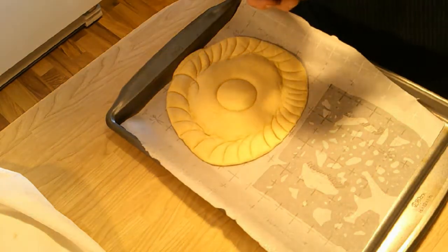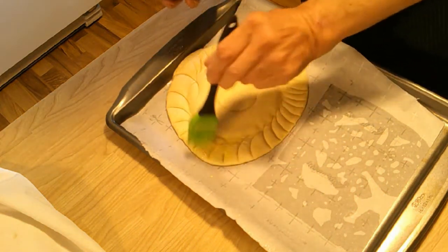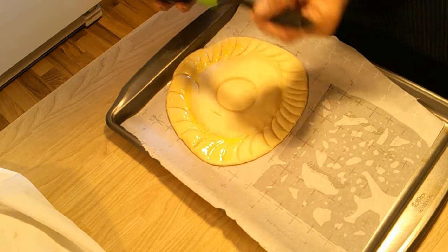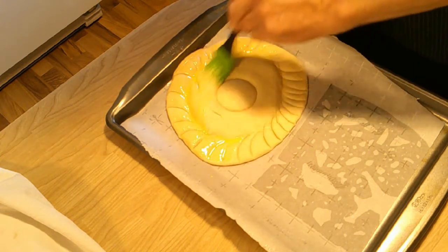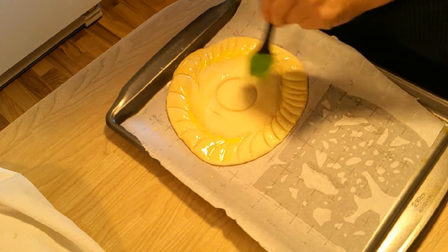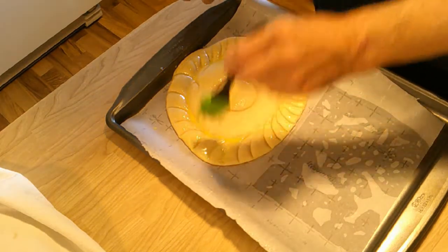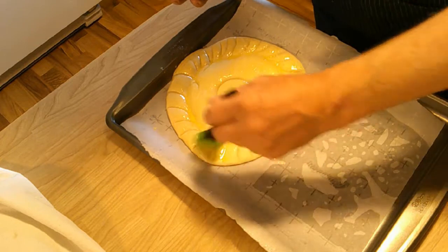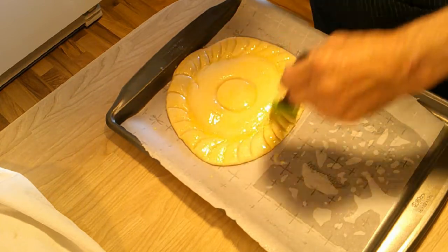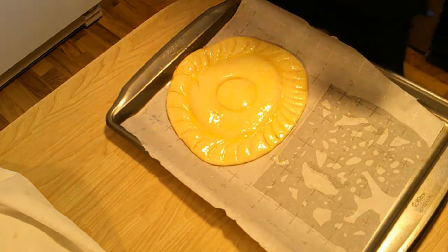Now I've got an egg yolk and a little milk that I've mixed together and we're just going to coat that — like so. Then we sprinkle the center part with sesame seeds.